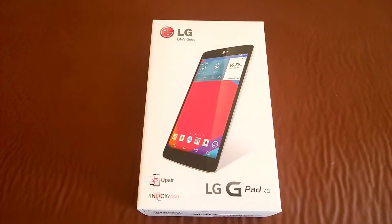Hey everyone, it's Con from Aaron's Technology Blog and today we're going to be taking a quick look at the LG G-Pad 7.0 in our unboxing of it.